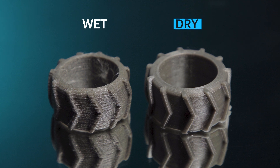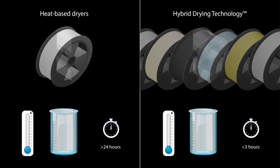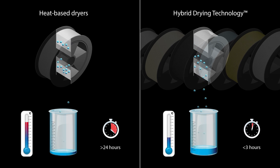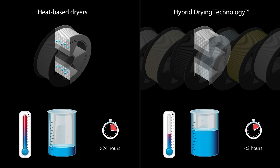Other filament dryers use high heat, which is an inefficient and potentially harmful way to dry polymers, as they may damage the material, dry only one material at a time, and require long drying cycles measured in days.